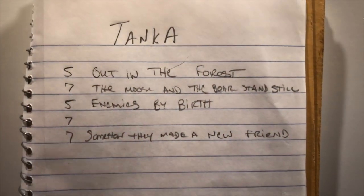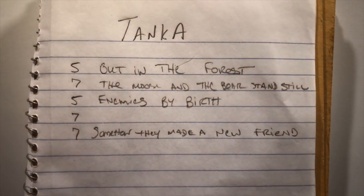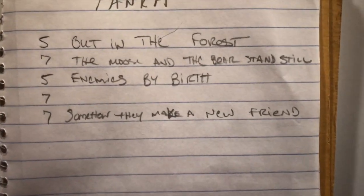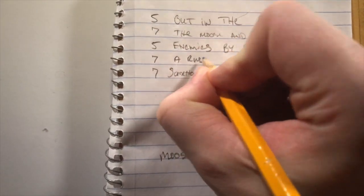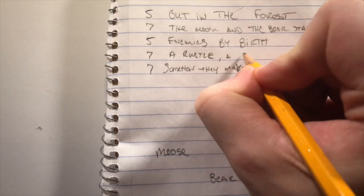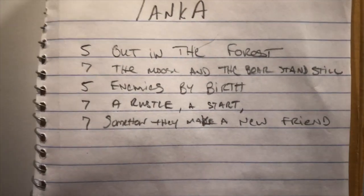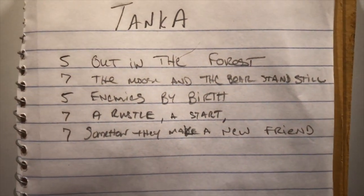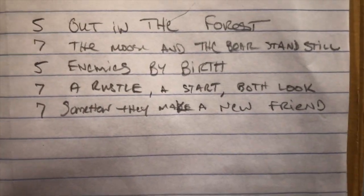Out in the forest, the moose and the bear stand still. Enemies at birth. A rustle. A start. Both look. Somehow they make a new friend.